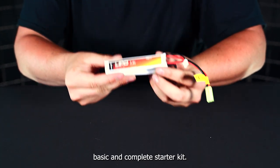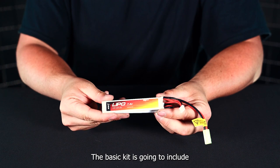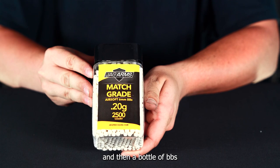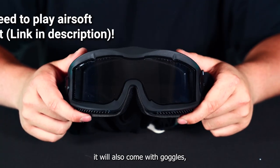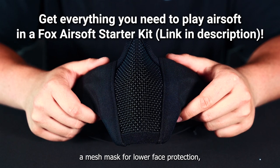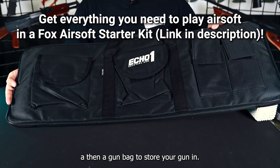This rifle is available in a basic and complete starter kit. The basic kit includes a battery, charger, and a bottle of BBs. If you select the complete kit, it also comes with goggles, a mesh mask for lower face protection, and a gun bag to store your gun in.